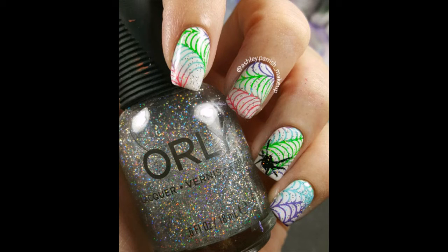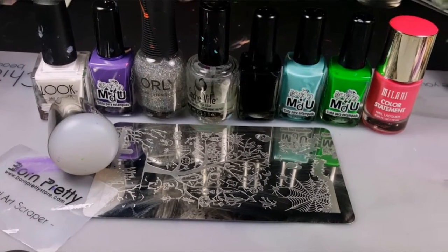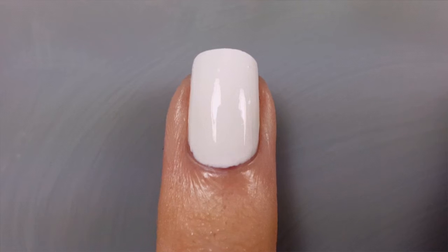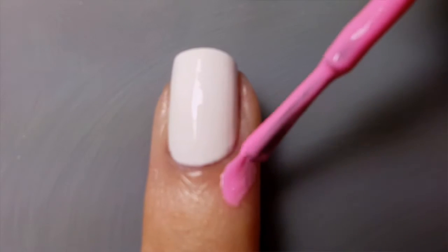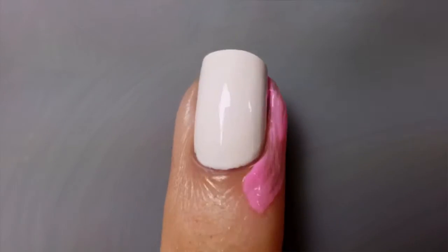Hi guys, it's Ashley with the rainbow spiderweb nail tutorial. Here are all the products that you will need — I'll leave a list in the description box below. To start off, you'll need to paint your nail white. To make cleanup easier, apply a layer of liquid latex around your nail.